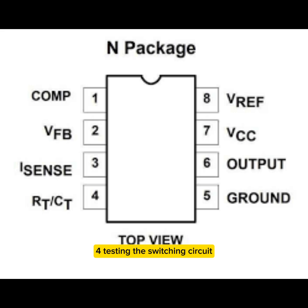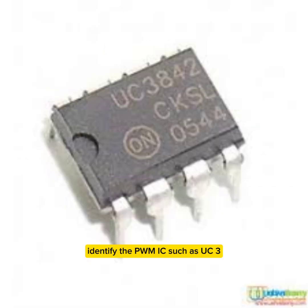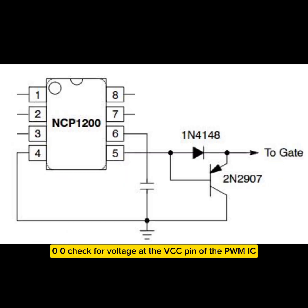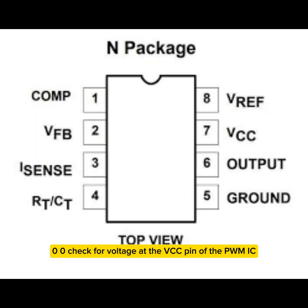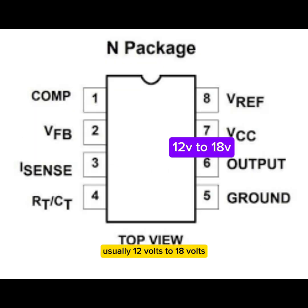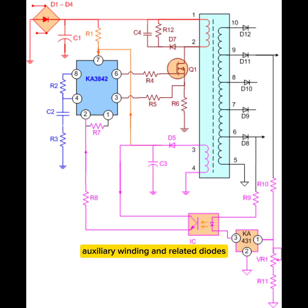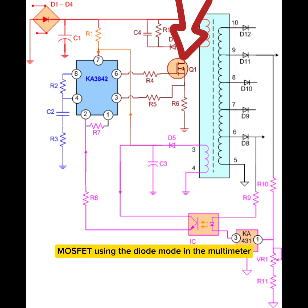Step 4 — Testing the switching circuit. Identify the PWM IC, such as UC3842, STR-W6753, or NCP1200. Check for voltage at the VCC pin of the PWM IC, usually 12V to 18V. If missing, check startup resistors, auxiliary winding, and related diodes. Test the main switching MOSFET using diode mode — drain to source should not be shorted.